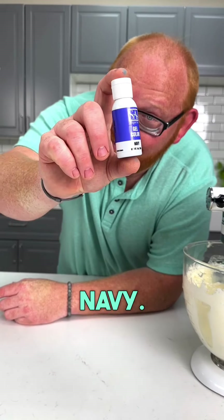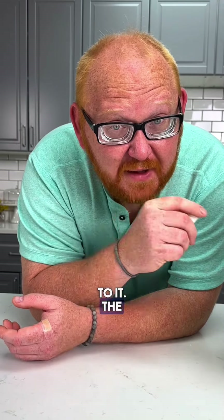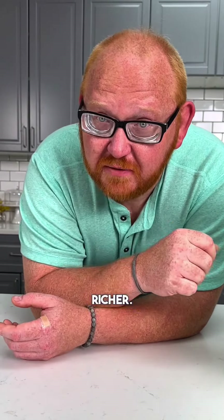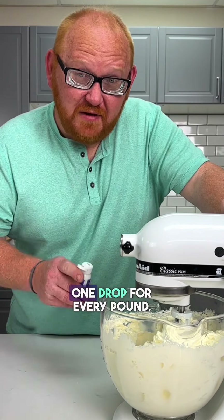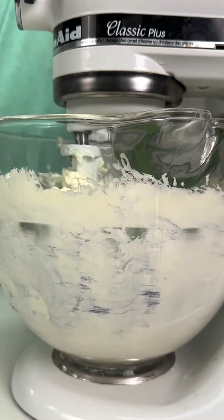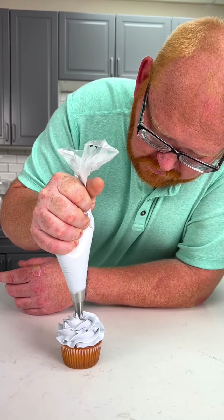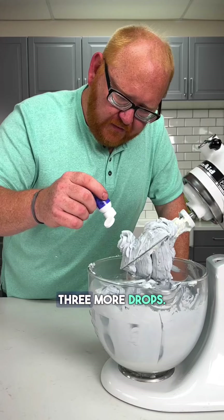Let's talk about navy. Some are saying the navy's a little purple — they're right, and that's because we added red to it. The red will make that color so much richer. We're going to take this navy and put it inside three pounds of swiss meringue buttercream — one drop for every pound. Phase one done. Three more drops.